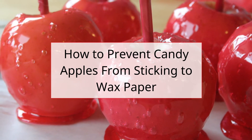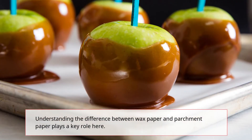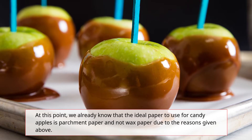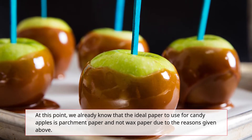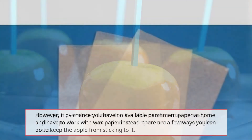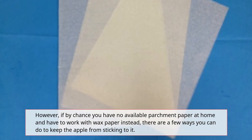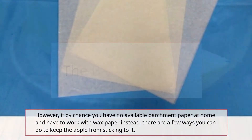Understanding the difference between wax paper and parchment paper plays a key role here. We already know that the ideal paper to use for candy apples is parchment paper and not wax paper. However, if you have no available parchment paper at home and have to work with wax paper instead, there are a few ways you can keep the apple from sticking to it.